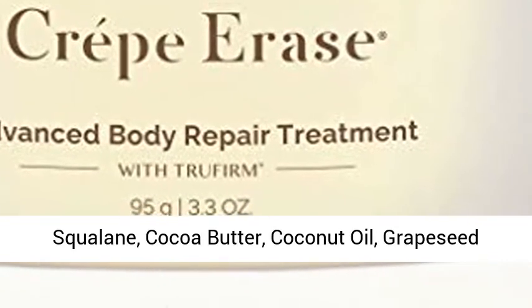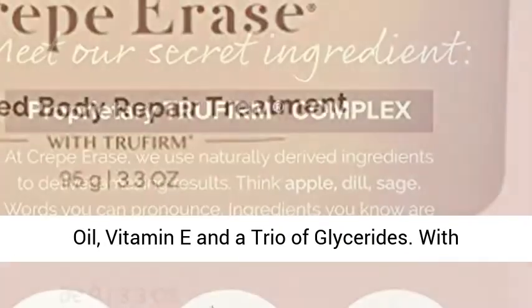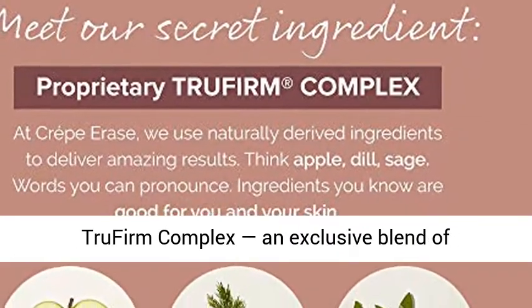Nine superhydrators including olive oil, squalane, cocoa butter, coconut oil, grapeseed oil, vitamin E, and a trio of glycerides.